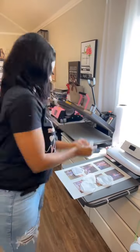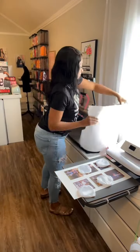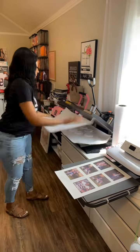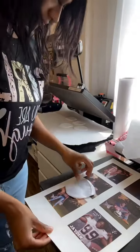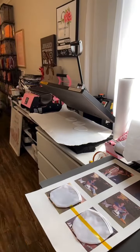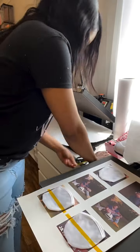Let's talk about sublimating the little bag that comes with the foldable fans. I get a lot of questions about the bags — how to sub on those and also how to fold the fan. So we're going to cover all that. With the bags, what I like to do first is just tap them under the heat press to kind of flatten them as much as you can, so that you press evenly on the entire front.